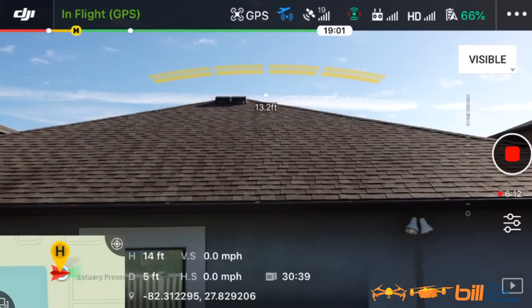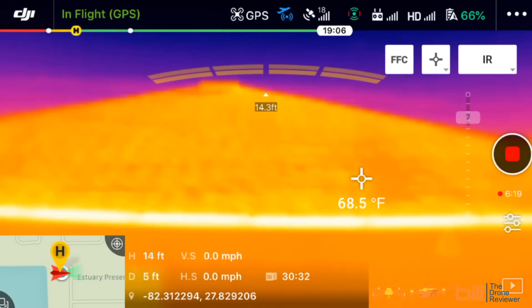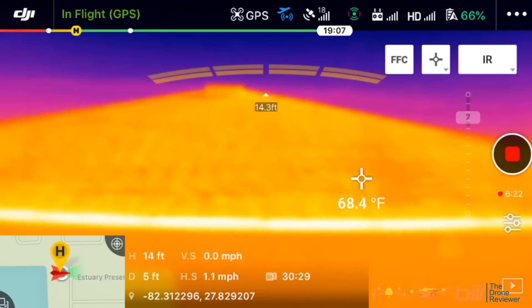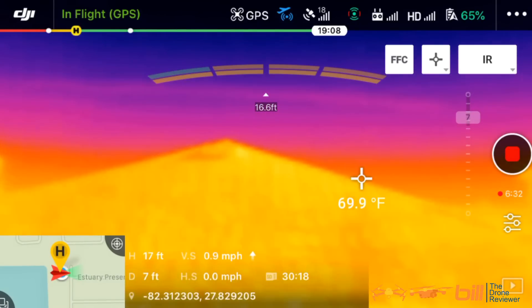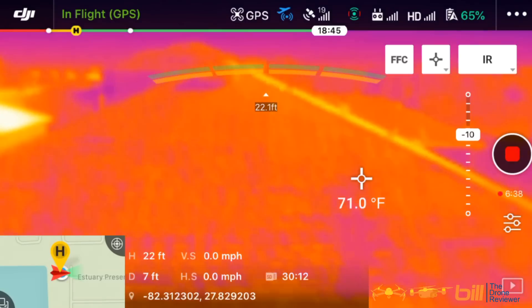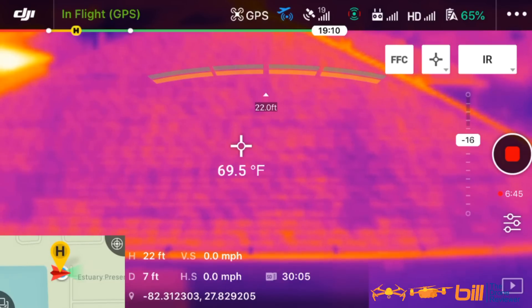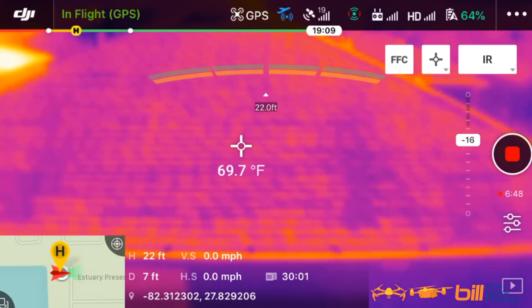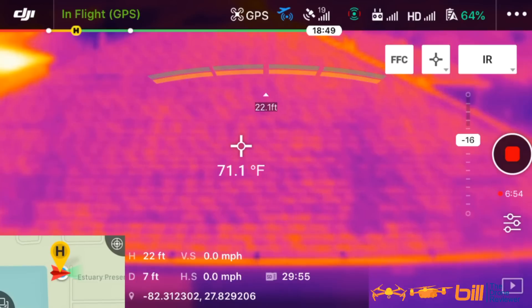Let's switch from visible to IR. Let's back it up just a little bit. Get this back up in the air and I'm going to adjust the gimbal down just a little bit here. Take a look now. I touched the roof and the roof is showing about the same temperature as the grass where the sun is. So obviously the sun is heating that up right now — it's not shady. So that's very interesting. This is an incredible capability.